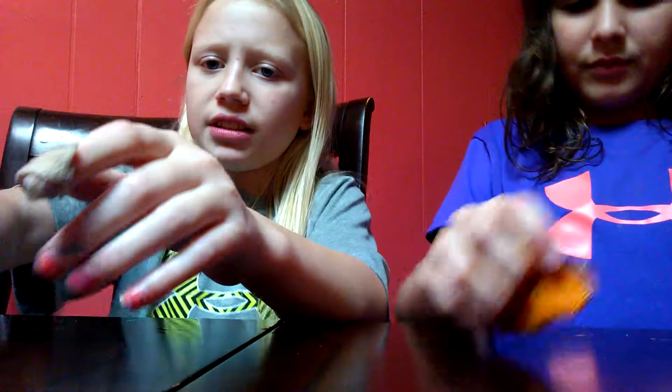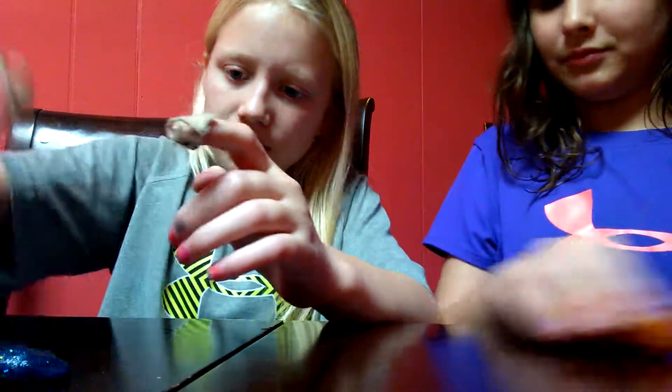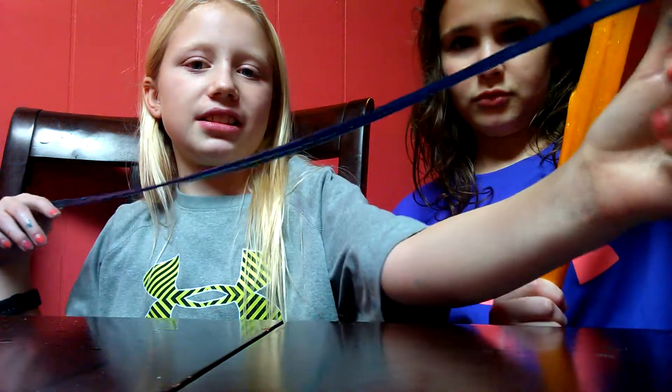Okay, you can hear yours — see if you can hear mine again. Barely. I don't have a good clicking sound. How about stretch? Okay yeah, I think I won that one — I'm not even good at stretching. Mine's stretching more though.